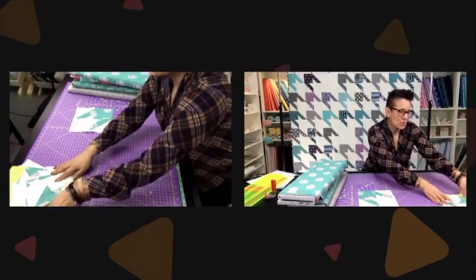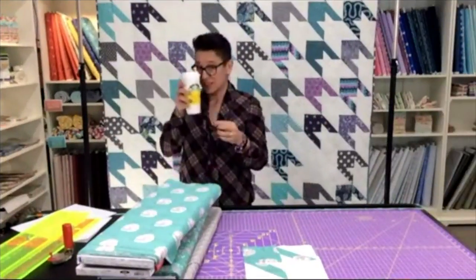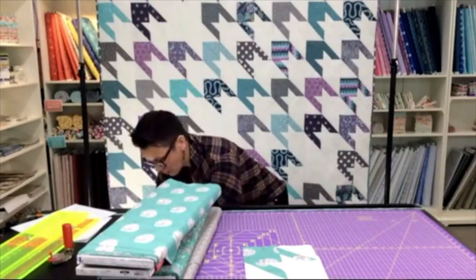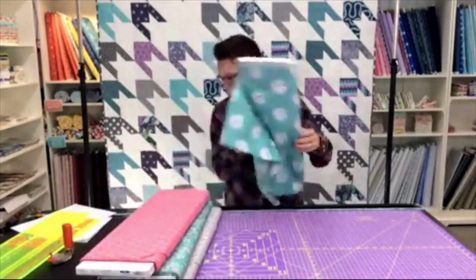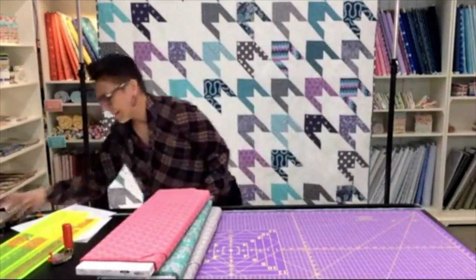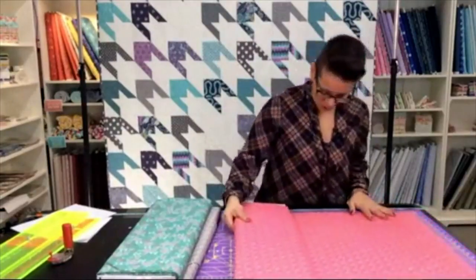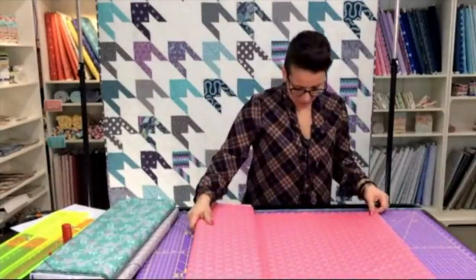We decided to go with Almost Houndstooth — just thought it flowed a little bit better. I'm going to start cutting up my fabrics today, and I'm going to do several at a time because my strip cutting ruler allows me to chop through several layers at once quite easily.